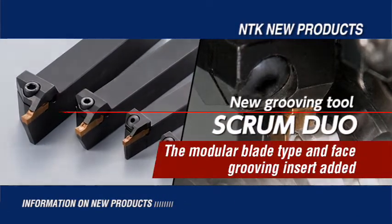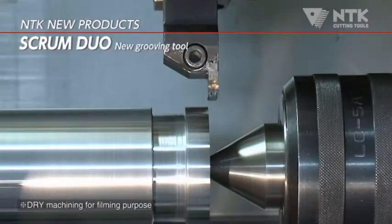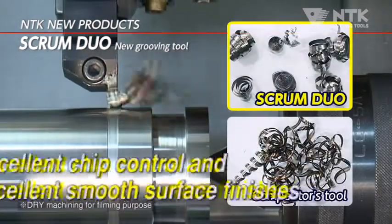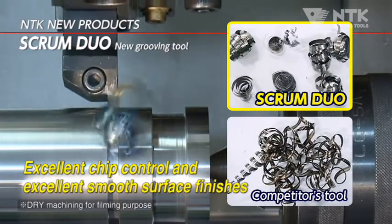Introducing new grooving tool, Scrum Duo. In the grooving process, you can get a good spring-shaped chip and clean fillet face with Scrum Duo.